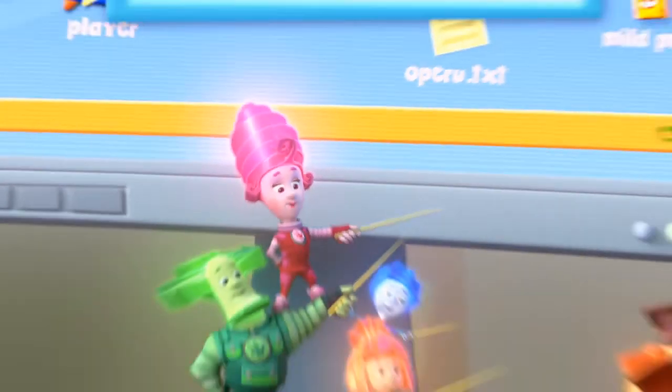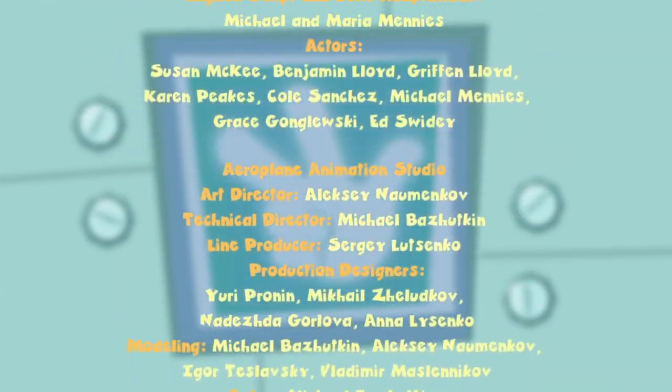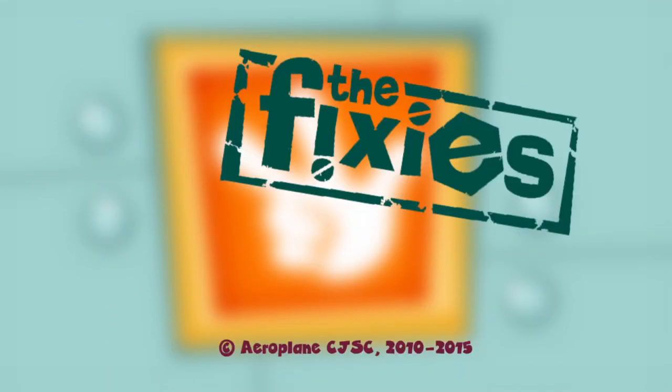A, B, C, D, E, F, G, H, I, J, K, L, M, N, O, P, Q, R, S, T, U, V, W, X, Y, and Z. Now I know my ABC's.